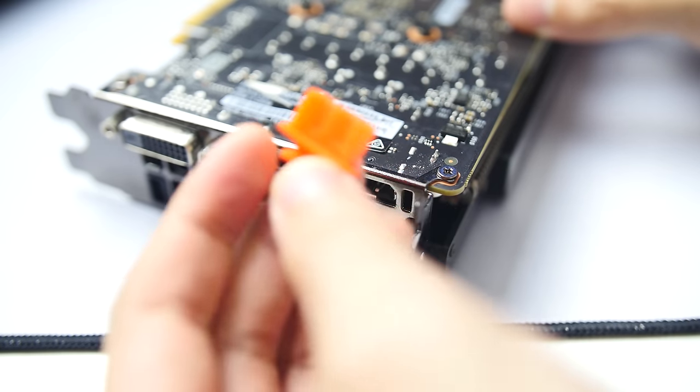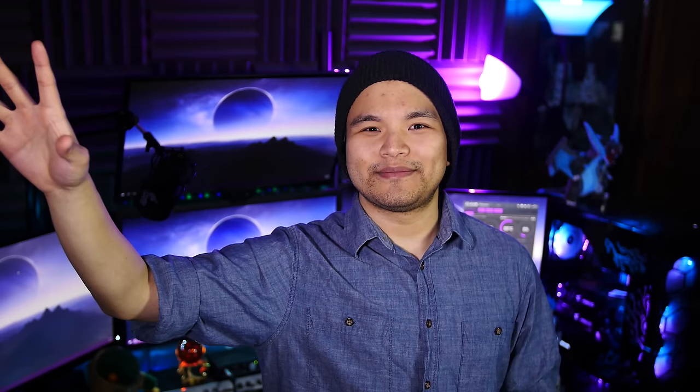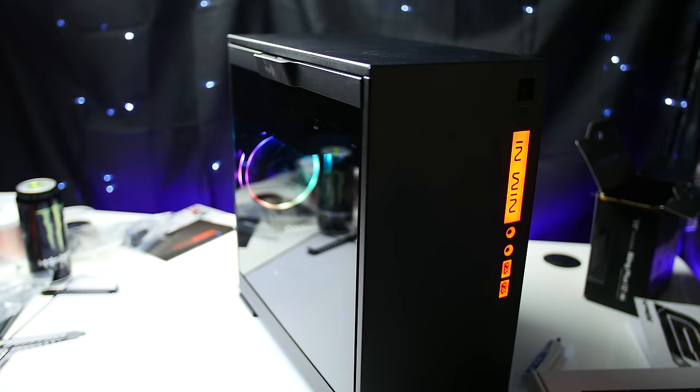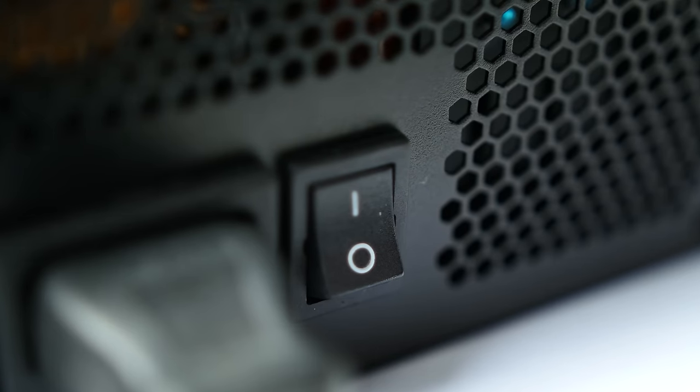Once everything is plugged in, secure the graphics card with the appropriate screws where the expansion slot covers were. Don't forget to remove the little inserts that protect the graphics card's ports, then hook up your monitor to one of the card's outputs and flip the switch on the back of the power supply to the on position. And as an optional last step, if you don't want to get bullied, throw in RGB — fans, LED strips, GPUs, coolers, RAM, motherboards, mice, whatever. Once that's done, all that's left is to connect your peripherals, make sure everything runs as it should, install Windows, and be awesome. If you run into issues when first booting up, make sure the power switch is flipped to on — not the circle. Check that your RAM is properly seated and cables properly connected. And if all else fails, there is always Google. Thanks for watching.